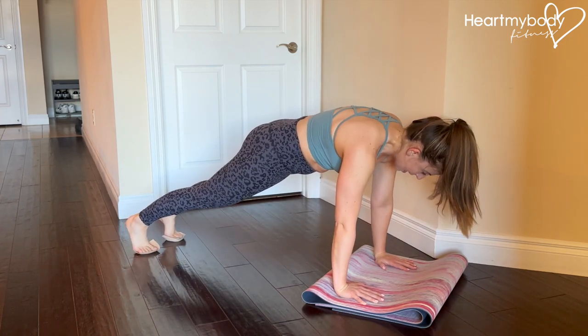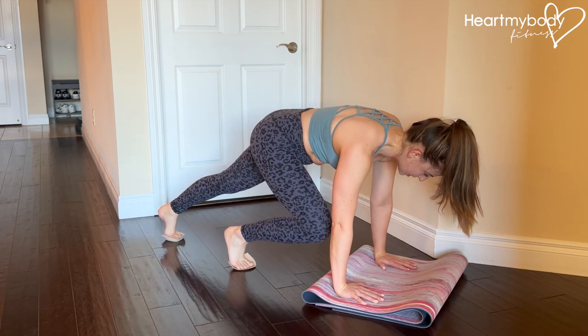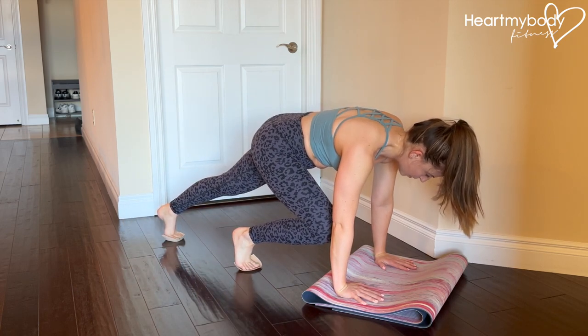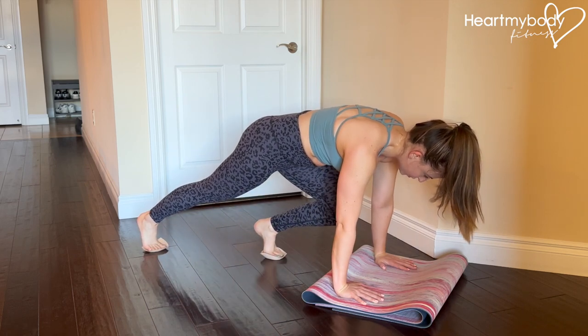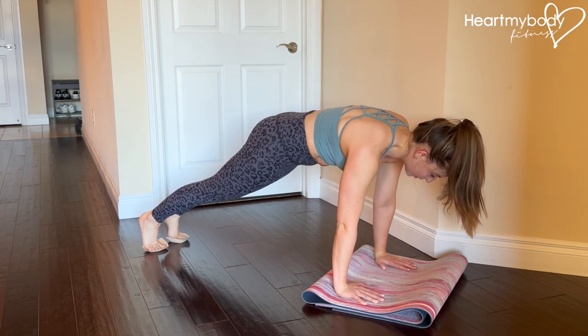So inhale, and now exhale — tuck your knee in toward that same side's elbow. Inhale out and switch sides. If you have the two sliders, take your time here.